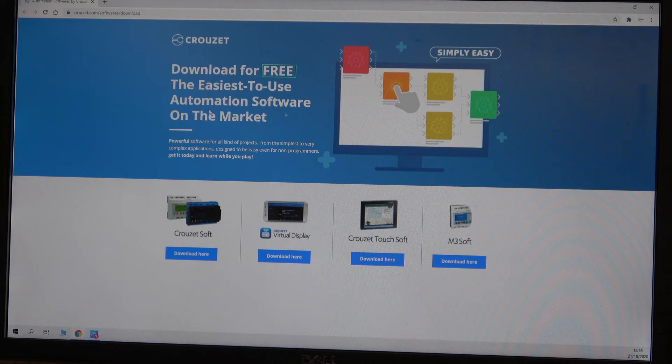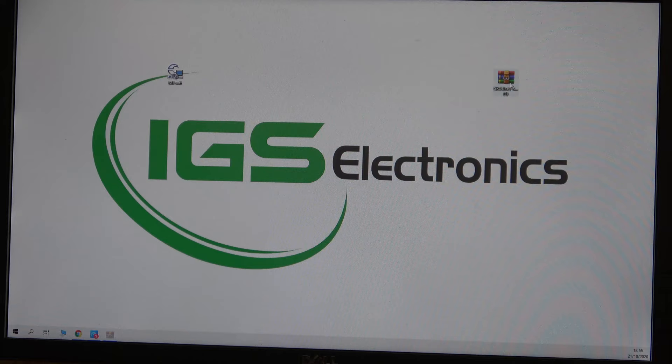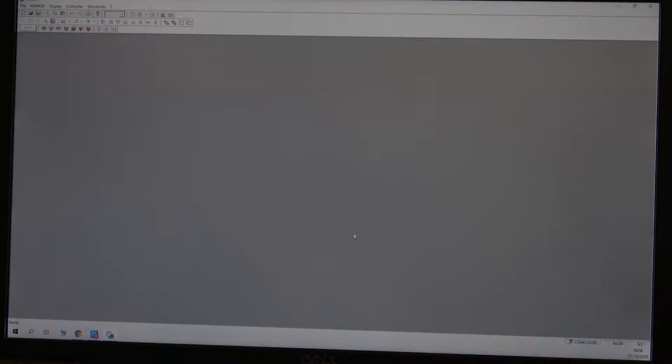Once you click the link I've provided below it will take you to the Crouzet software page — you can also go through Crouzet.com. There's Crouzet Soft for the newer controllers, and software for the M3 and Millennium series. Click download, fill in all the information, and you'll get the file. Open it up, drag it across, double-click the installer, follow all the instructions, and your new software will be installed.